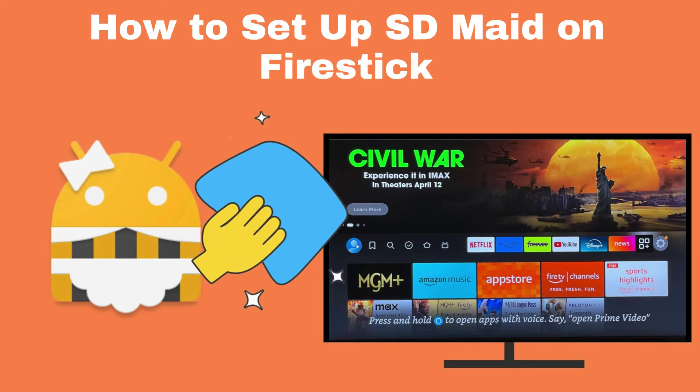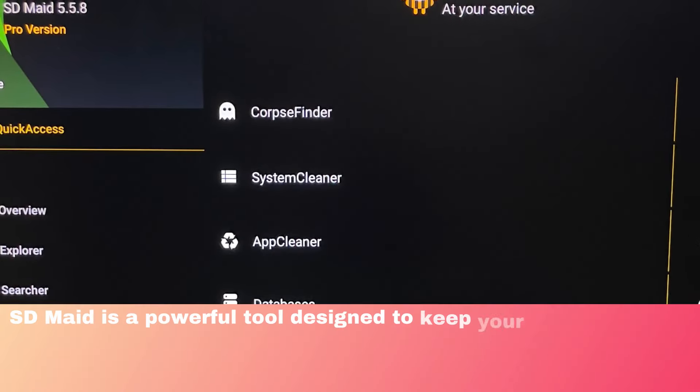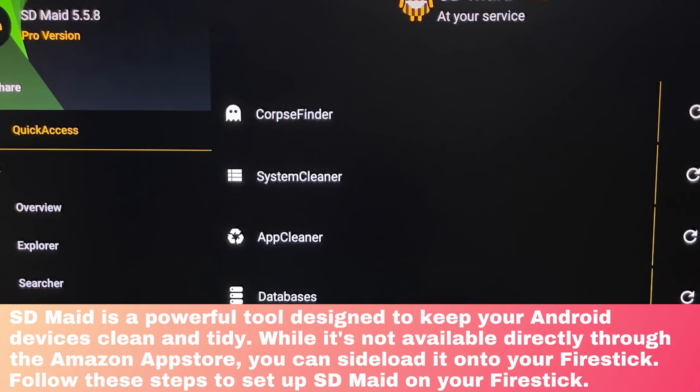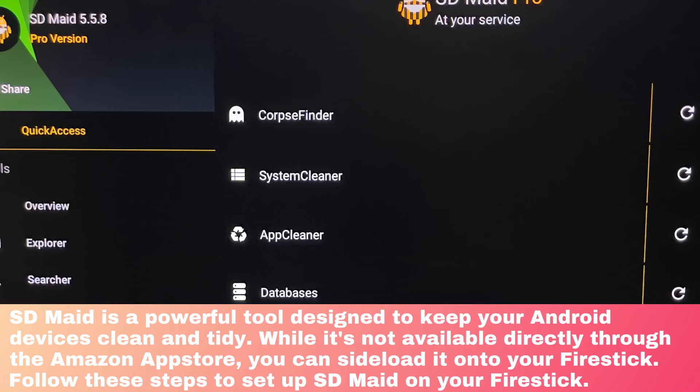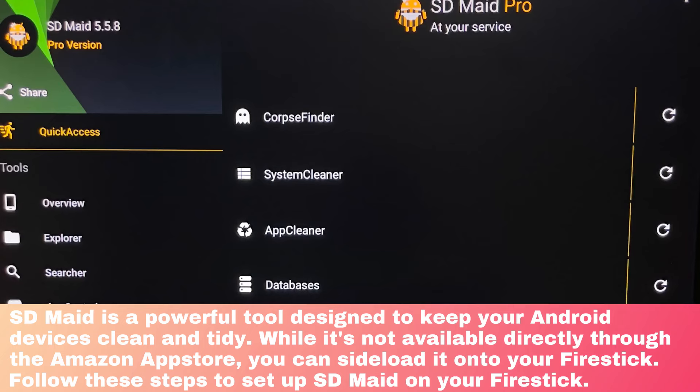How to Setup SDMate on FireStick. SDMate is a powerful tool designed to keep your Android devices clean and tidy. While it's not available directly through the Amazon App Store, you can sideload it onto your FireStick. Follow these steps to set up SDMate on your FireStick.